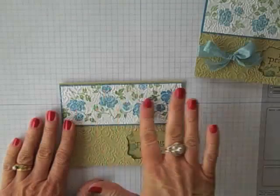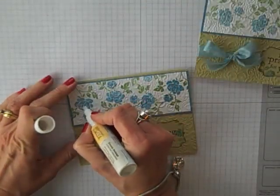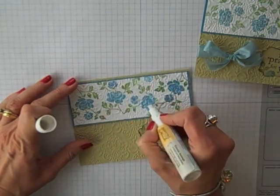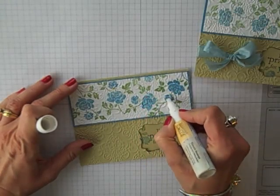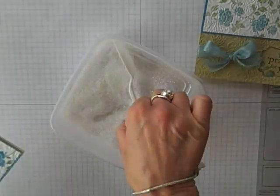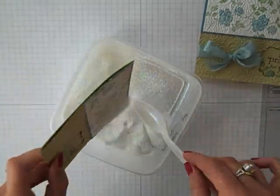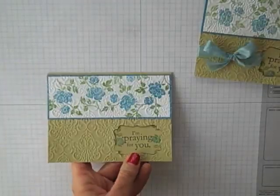Now let me add the last little piece and that is some glitter. I'm just going to come in with a two-way glue pen and touch some of the ends of my flower — this is just going to leave a little glue behind so that I can come in with the glitter. You guys know I love my glitter — we'll sprinkle that on, give it a little shake, and there we go.